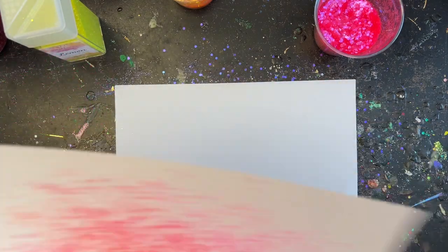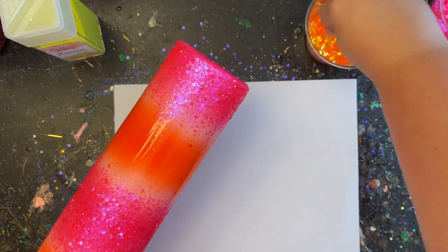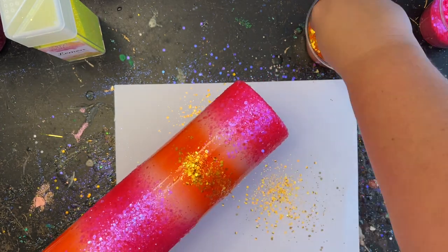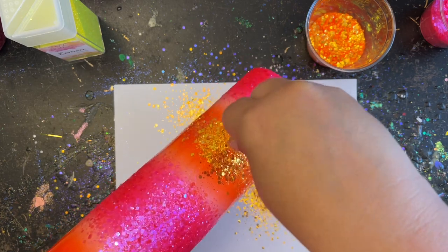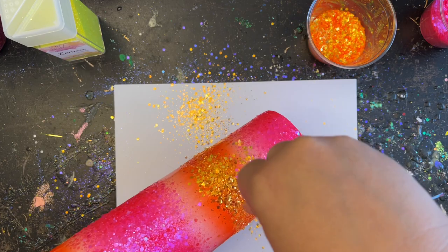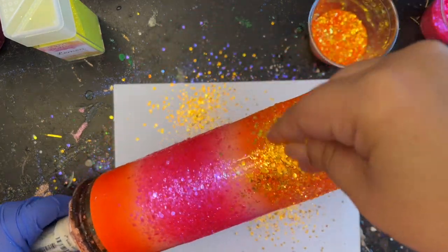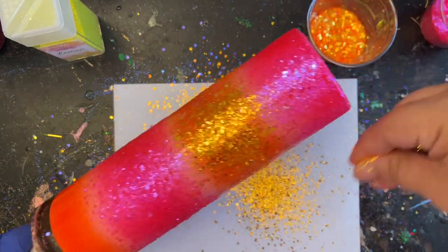Now moving on to the orange — I'm going to stick my piece of paper off to the side and take that orange and do the same exact thing: make a stripe right around the center, then tip it down so some of that glitter falls back onto the pink, then tip it up to get that nice fade going in the other direction as well, and repeat that process right up around the rim.